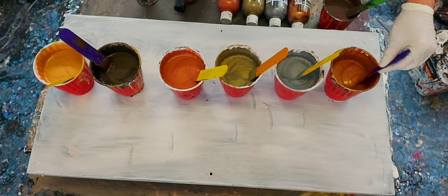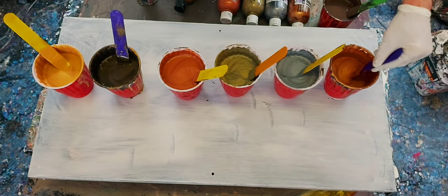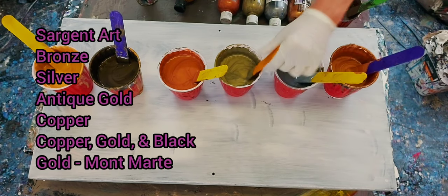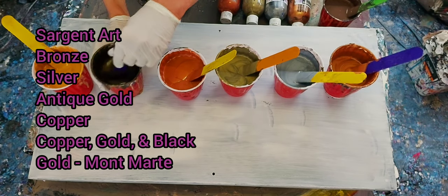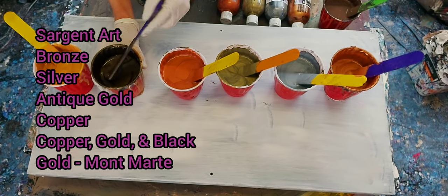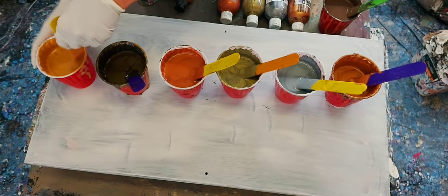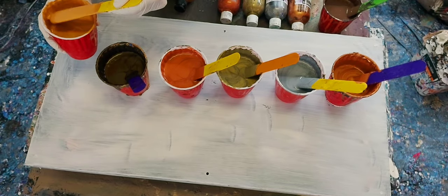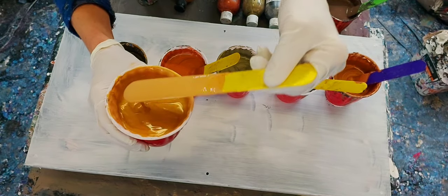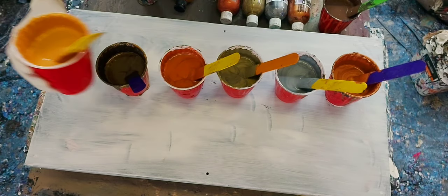These are all from Sargent Art except for the gold on the end. I have bronze, silver, antique gold, copper. This one I just mixed up myself with copper, gold, and a little black just to give it a darker one, and this is the gold. This is gold from Montmartre. It's thicker than the rest. I like the color better. I find the Sargent Art gold is too creamy looking — it doesn't look like gold at all.